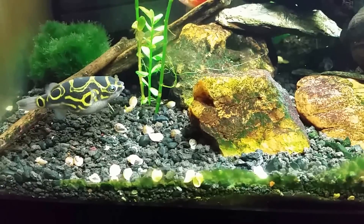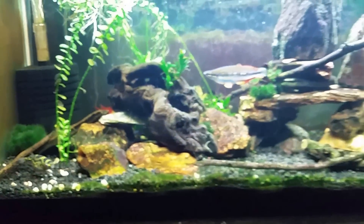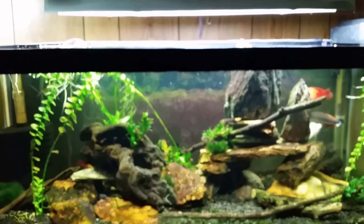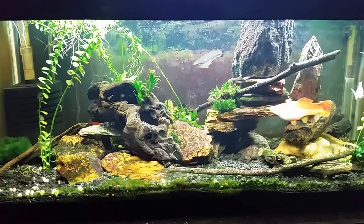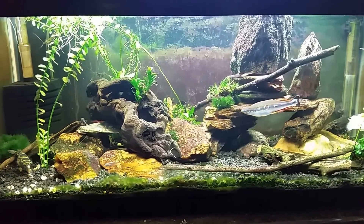I just did a water change on the tank today and I just changed over my lighting system. I used to have an LED on top and now I've got a couple of T5 tubes up there, and it makes the fish in the tank look a whole lot nicer — much better color. So on with the brackish basics.